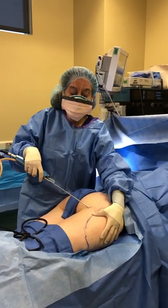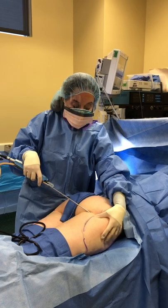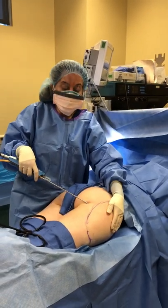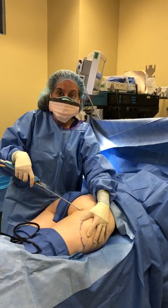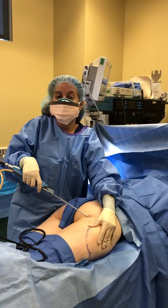Despite the fact that she's very slim, we're very fortunate that she has lipodystrophy, or a fat pocket, in the lateral or outer thighs. I'm going to need this fat in order to correct any defects in the chest created by implant removal.